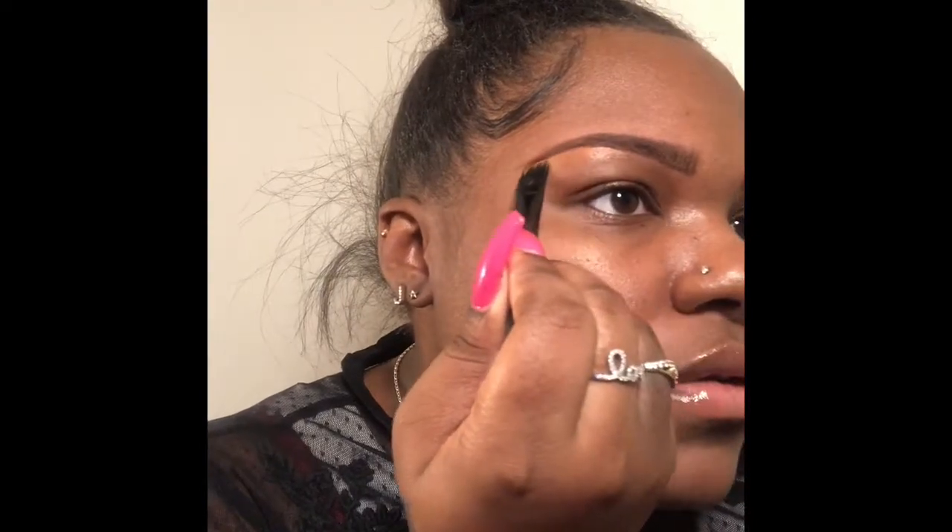Now I am using the color Toffee, and I'm just taking this brush that I got from e.l.f. and going under my eyes, cleaning up any imperfections, trying to make my brow as clean as possible.